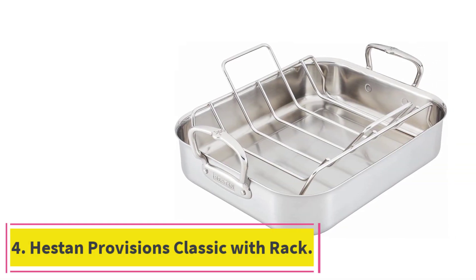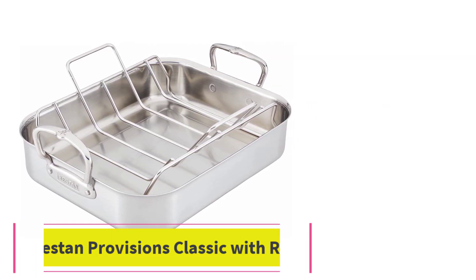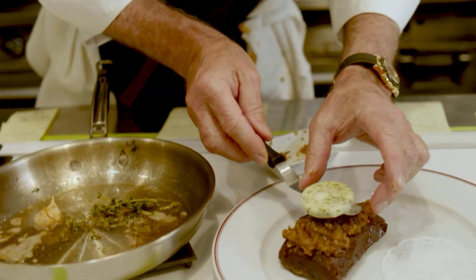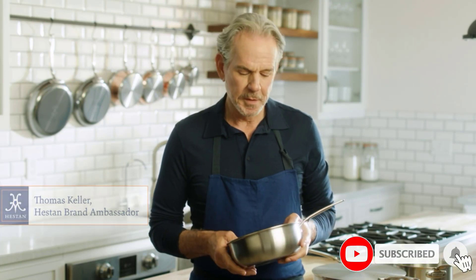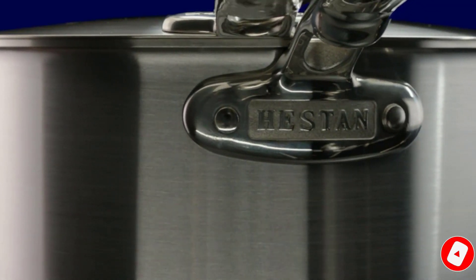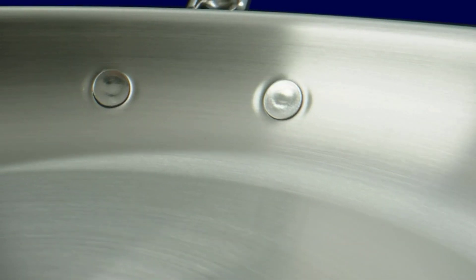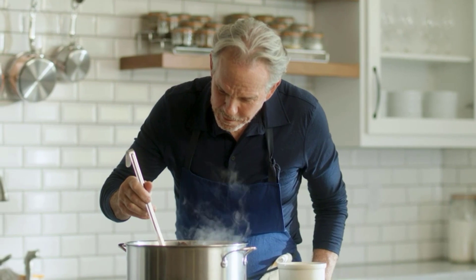At number 4: the Heston Provisions Classic with Rack. At just under 9 pounds, the 16.5-inch roaster is one of the heaviest on this list. If you're planning to cook lots of heavy turkeys or large cuts of beef, you'll appreciate the extra durable strength and sturdiness — this pan can hold up to a 20-pound turkey with ease. The pan's handles are upright, dual-riveted, and large so you can easily grip them with oven mitts. The handles on the included rack are also extra roomy, extending well over the edges of the pan so it's easy to remove heavy roasts.